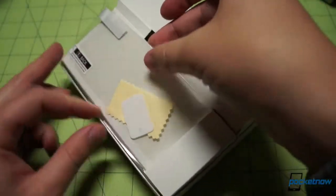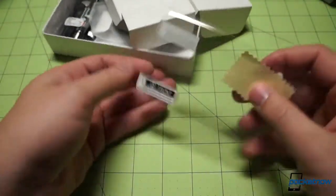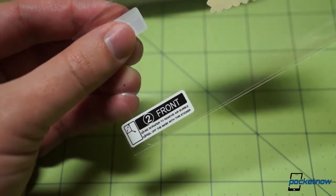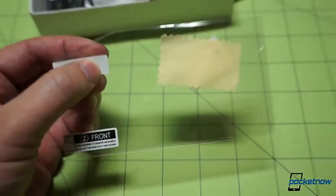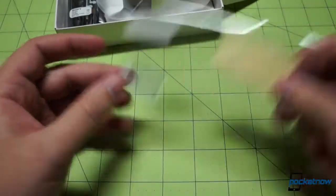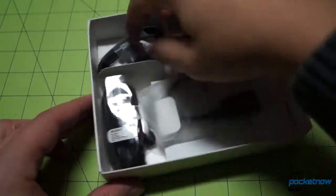Looks like we might have some sort of chamois here. Is this a device protector? It says 'use scraper to remove air bubble' — yes, indeed, this is a packaged screen protector. That's pretty cool, along with a cleaning cloth so that you don't get any dust bubbles underneath there.